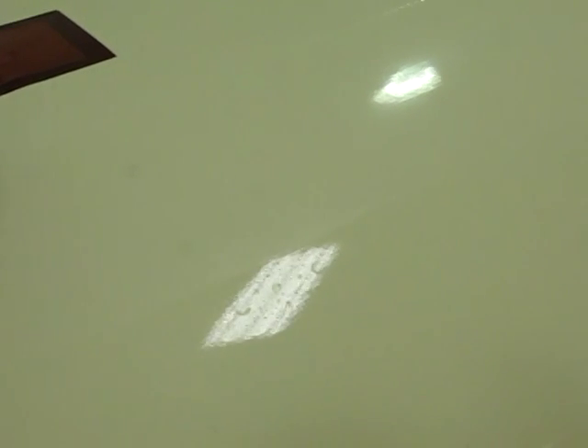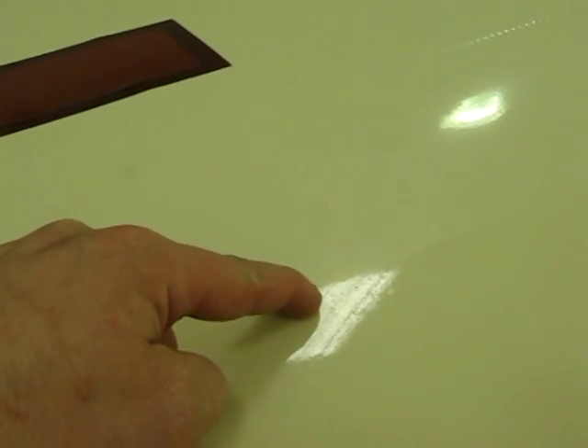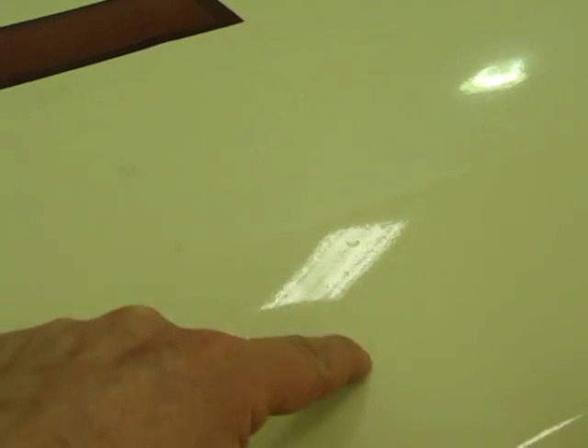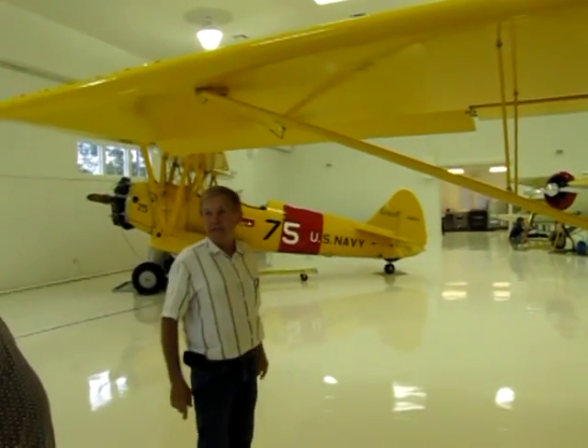We can see right here — not coated, not coated, not coated. Right here is the line where the coating is starting. And you can even feel it. I defy anybody to tell where I did that.